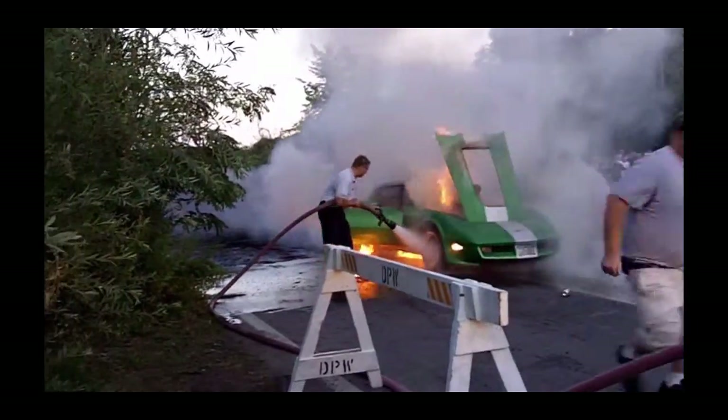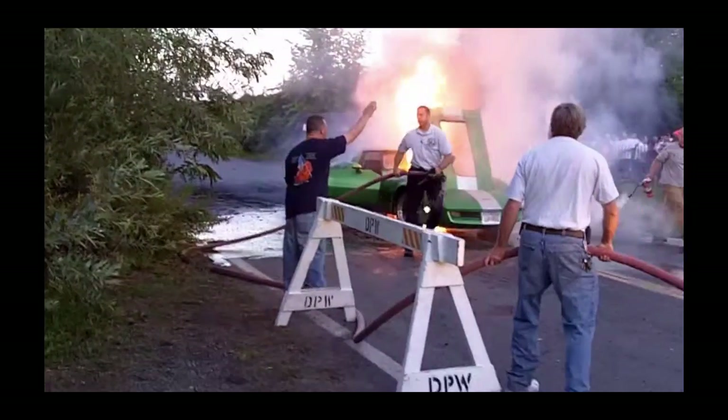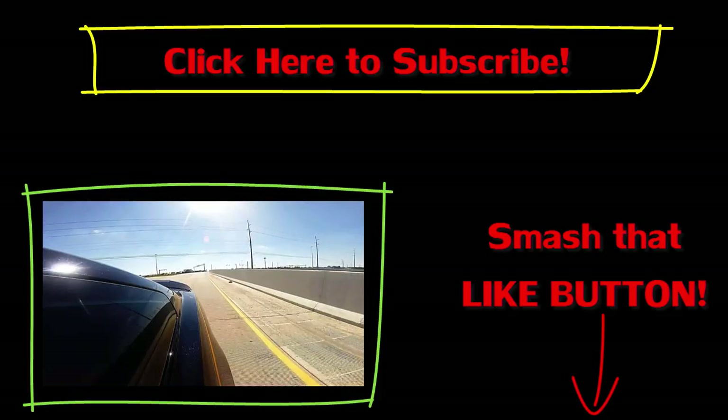Now that you've watched this full video, you should understand the basic idea of how to burn out like a badass motherfucker. Smash that like button and subscribe for more great videos. Thanks, dudes — I'll see you in my next video.